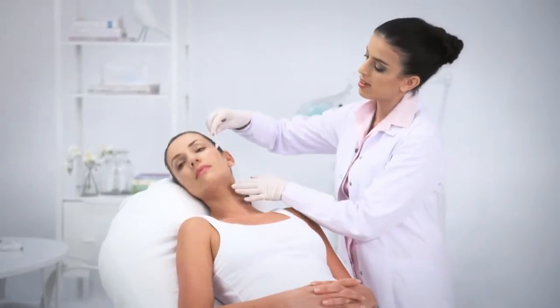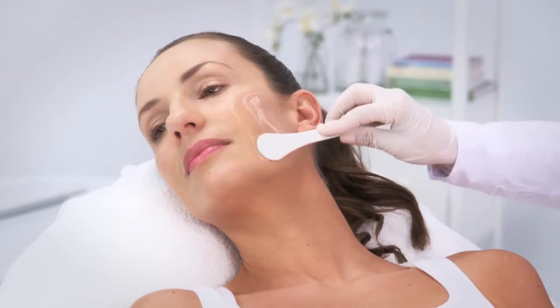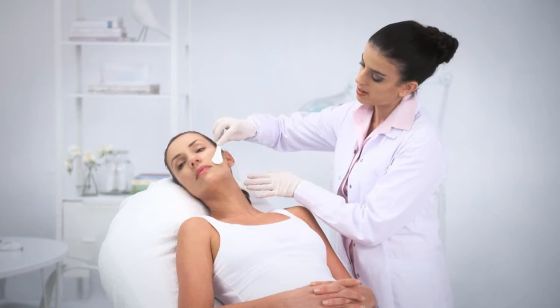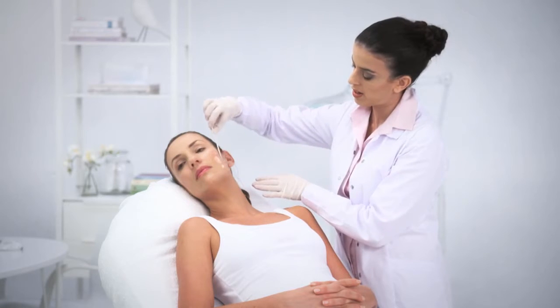For TC treatments, it is very important to apply a sufficient amount of gel to the treatment area, approximately a layer of 2-3 mm, ensuring a sufficient amount of gel throughout the treatment. If needed, add gel during treatment.